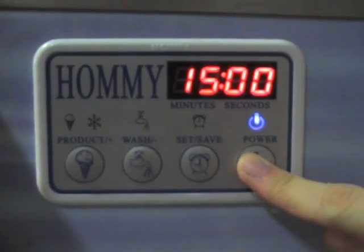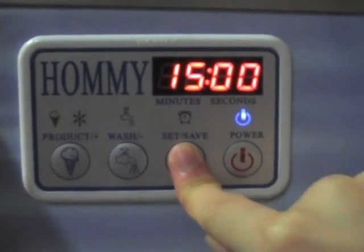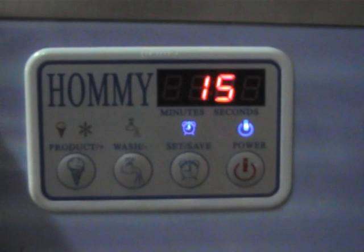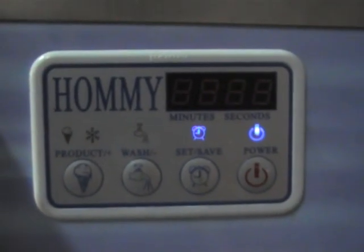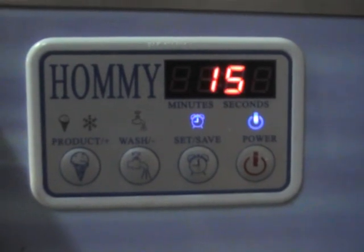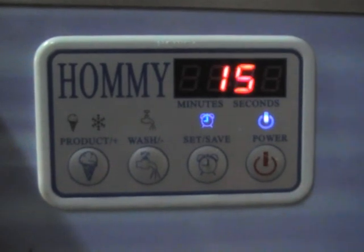1.6 kg hot ice cream. This is the time setting button. As you see, 15 minutes is a different setting from our factory default for the machine. Of course, we will set the production time according to the different material and environmental temperature.